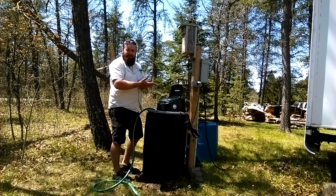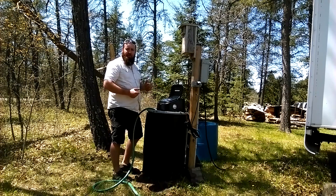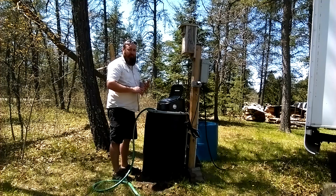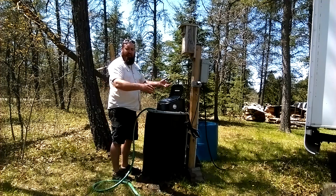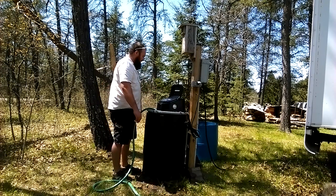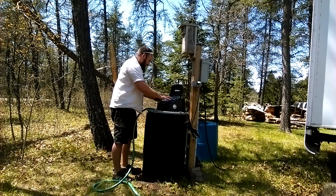Everybody up here at camp gets up usually pretty early, so we're gonna run it about 4:30 a.m. for about 80 to 85 seconds. Then we'll run it again at 9 or 10 p.m. — everybody knows what time it is, so they go in the house for five minutes, come back out, and we're done. Everything's settled and no more mosquitoes. So right now I'm just putting in the date and the time.